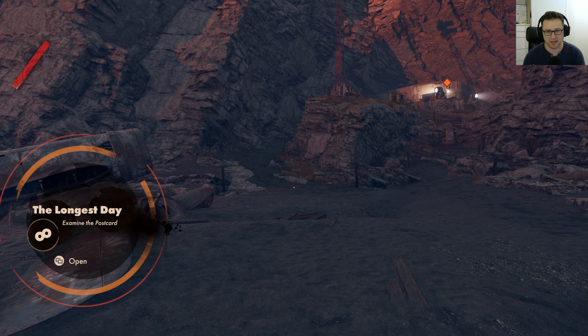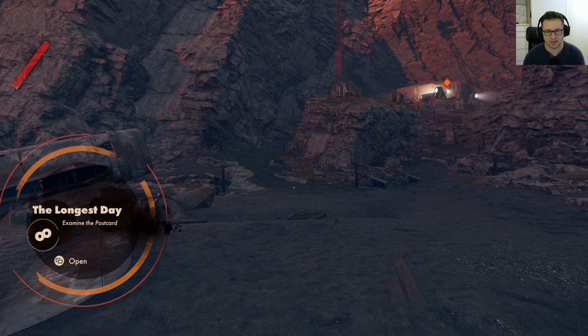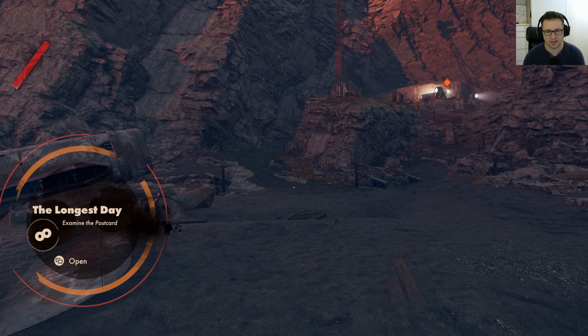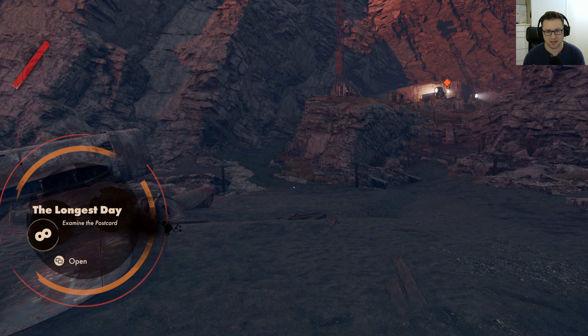I actually like Colt — he's very funny. I like how dramatic he is, and all the conversations between that lady and him are great. So we're back to quality mode — 60 frames per second, much smoother, still 4K.